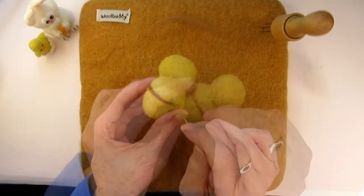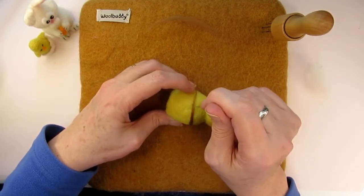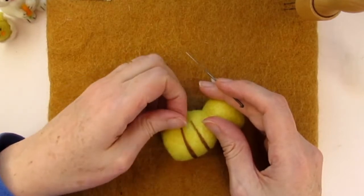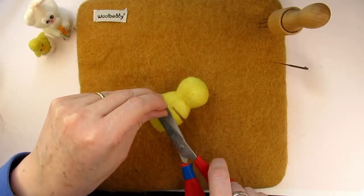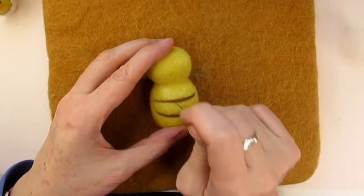I'm using tops or roving merino wool here, which is slightly easier to hold in a straight line. Make sure you shape it so that the line is wider in the middle, and twist the wool at the ends to make it narrower towards the edges. If you have too much wool at the end, trim it off with some scissors. Stab evenly all over the brown to make sure it's attached.